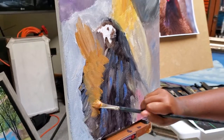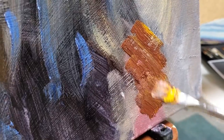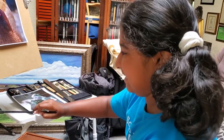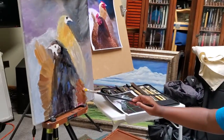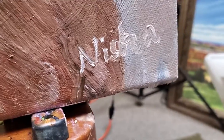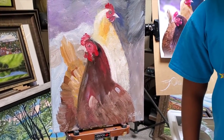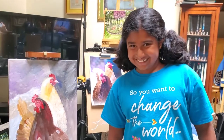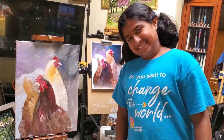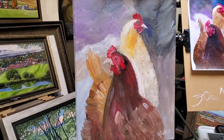Oh my gosh, you're doing fabulously. Look at you — you're doing wonderfully. Very, very good. And the last thing is Nisha's name on the painting. And there you are. What do you think of that? Did you have a good time? I think it's marvelous.